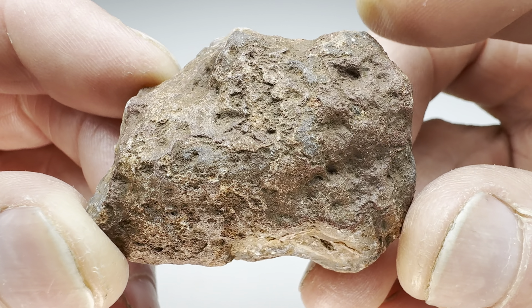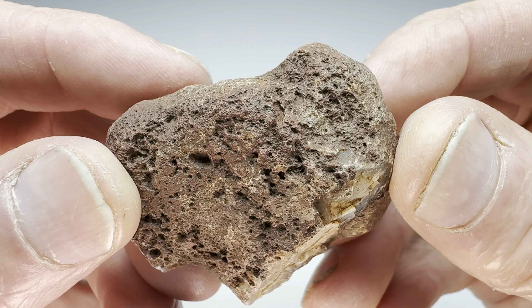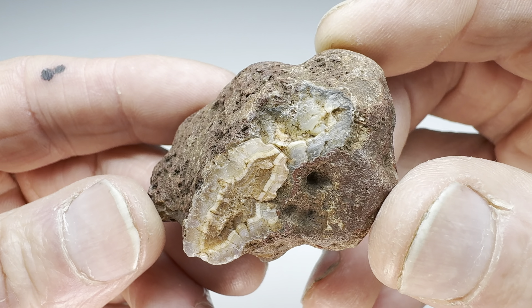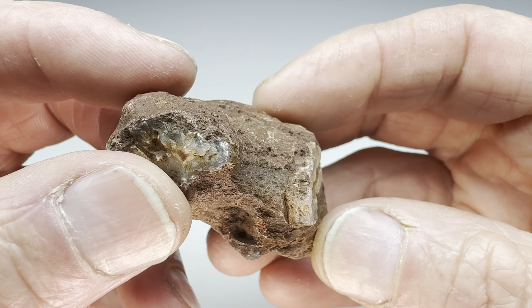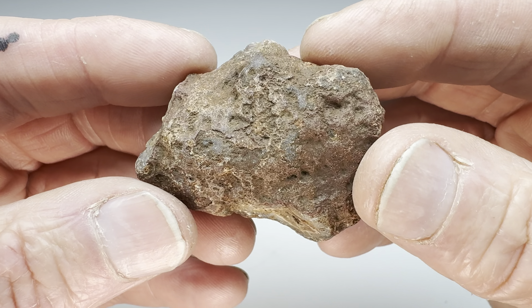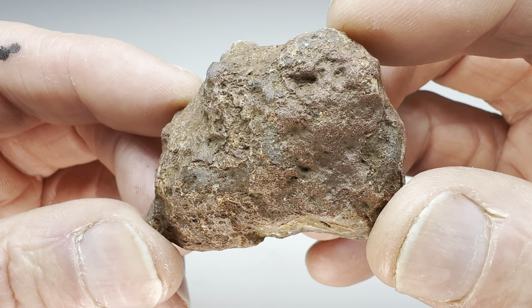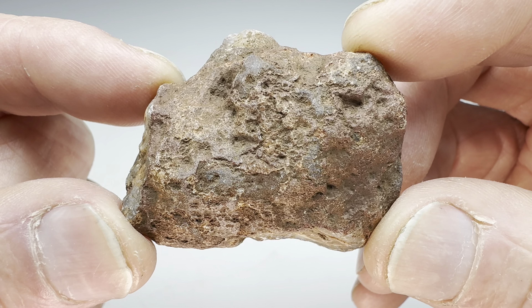Hello all you rock tumblers out there. Check this out. Do you recognize this rock? This is a Malawi agate. You can kind of make out a little bit of the banding on the edge there. Normally this stuff is pretty interesting when you cut it open. For this video, let's take this Malawi agate and see how well it tumbles.